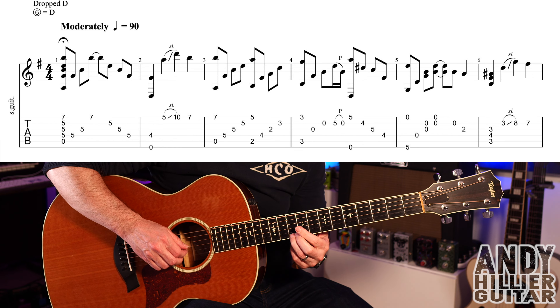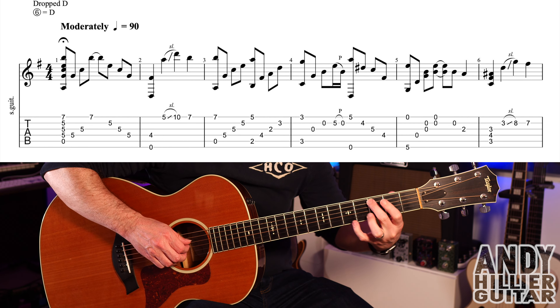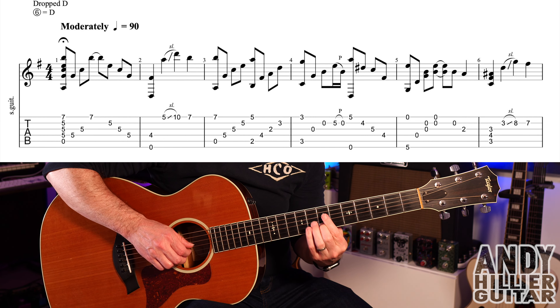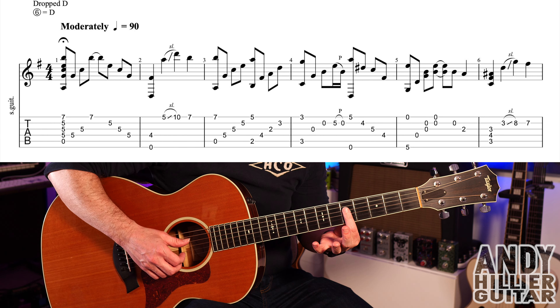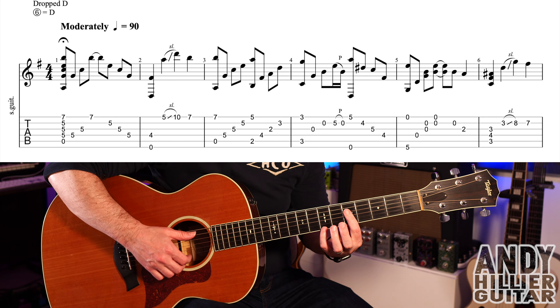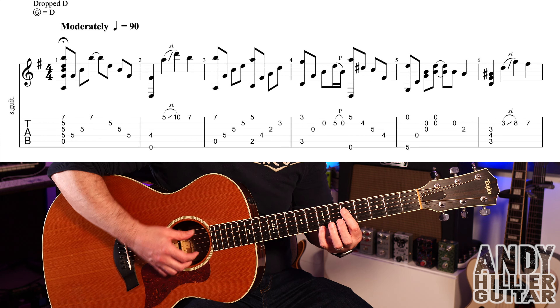So the intro, the cool bit, sounds like this. To play that, first finger is going to bar from the D string downwards on the fifth fret. I like to use my little finger on E7. So we've got the open A, the D5, G5, B5 and E7.